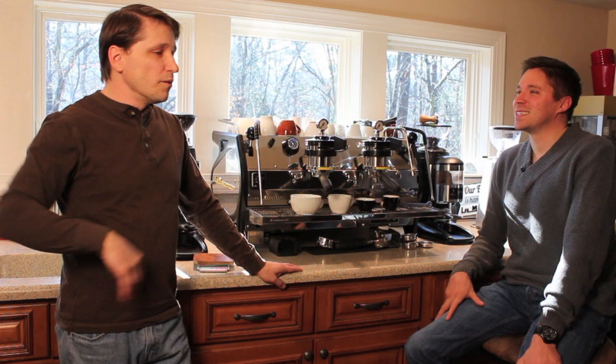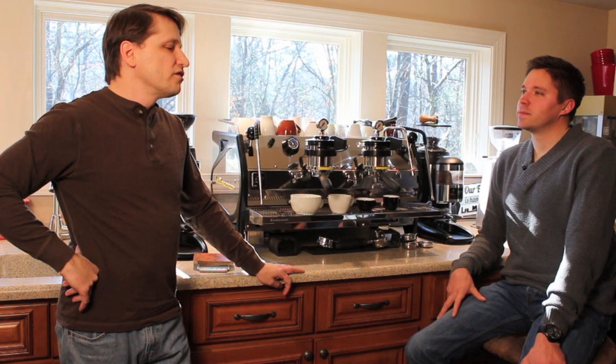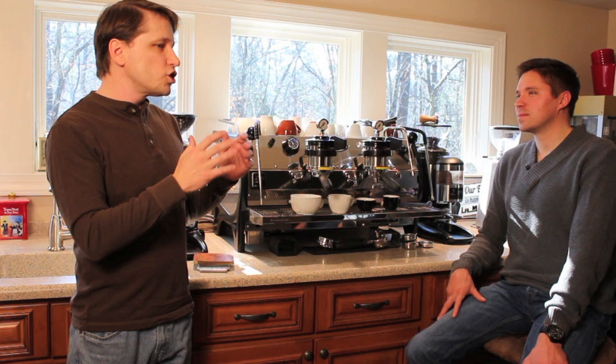Do you typically drink coffee black or do you have it with sugar? Actually, I prefer a little milk and sugar. Well, for this purpose we're going to skip on the sugar. The idea is that sugar, at least typically, is used in some regards as kind of a masking agent sometimes.